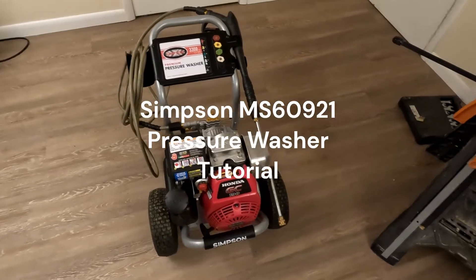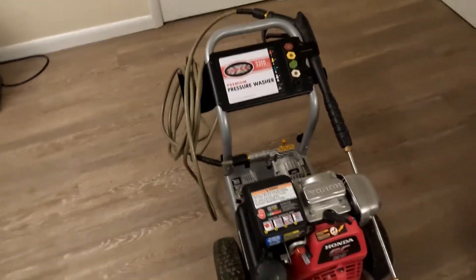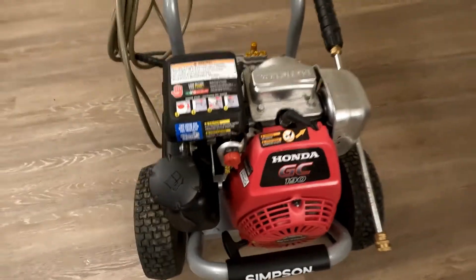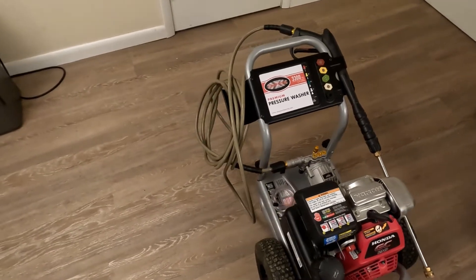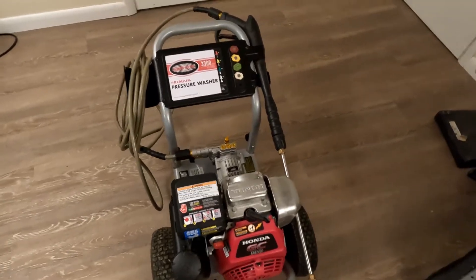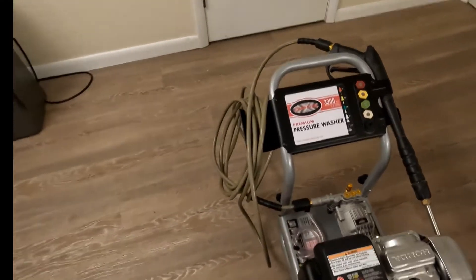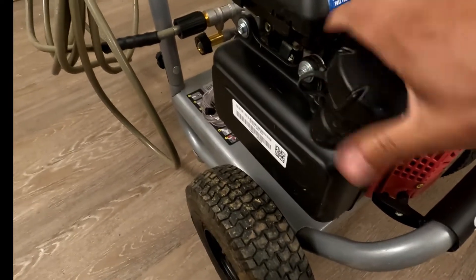Hey, what's up guys, Matt here with Fix Anything Save Money. Today we're going to be going over this Simpson pressure washer with the Honda GC190 engine on it. We're going to be showing you all the features of this, and yeah, we're just going to be showing you the features of this pressure washer, so let's get right into it. First things first, we'll show you — this is where you put gas in.